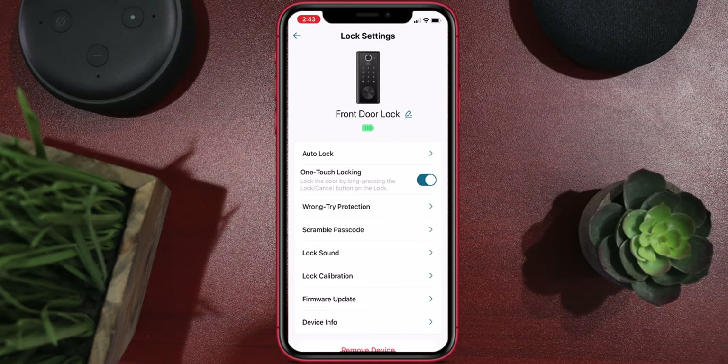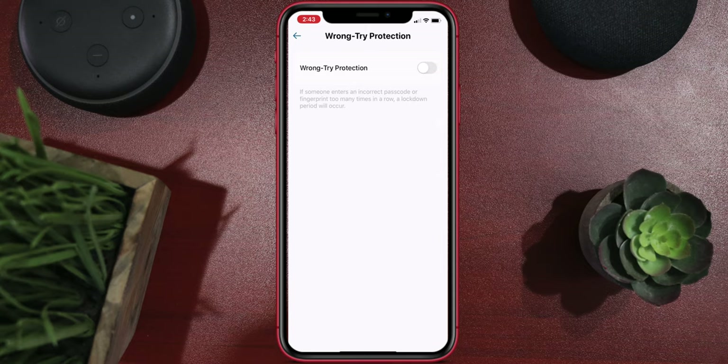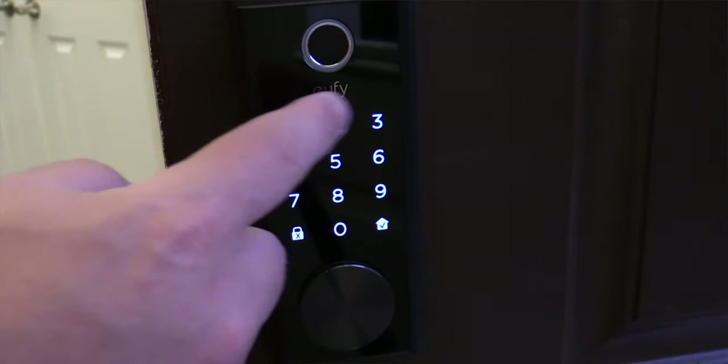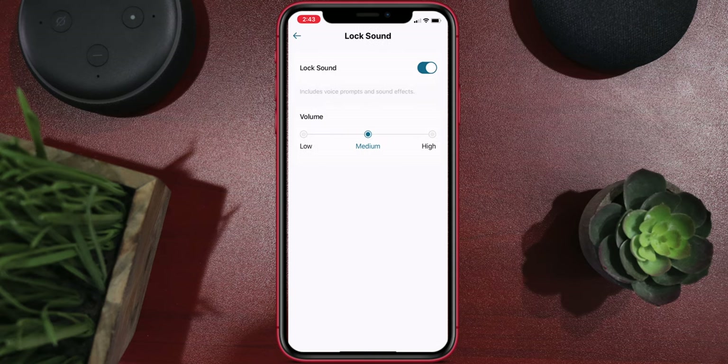They also have one-touch locking, where you can hold the lock button on the outside to lock it without using the app. They have wrong try protection, which limits the number of tries someone can attempt to hack into your lock — you can set it to as few as three tries before it times out. The scramble password is also a nice feature: you can input additional numbers before or after your real code so no one watching can tell what your actual password is. You can also turn locking sounds on and off, which may save a little battery life.